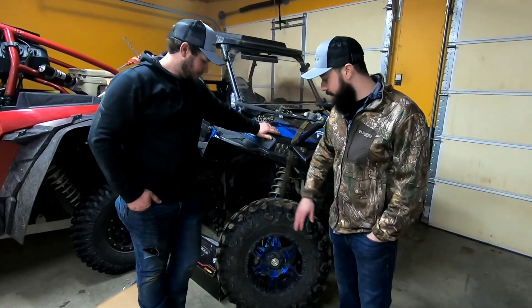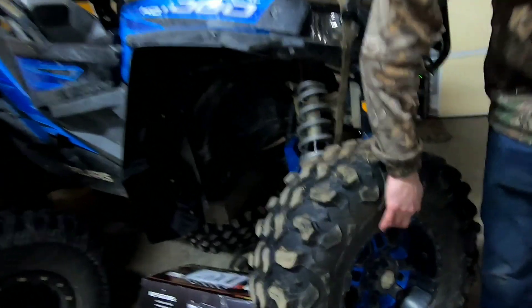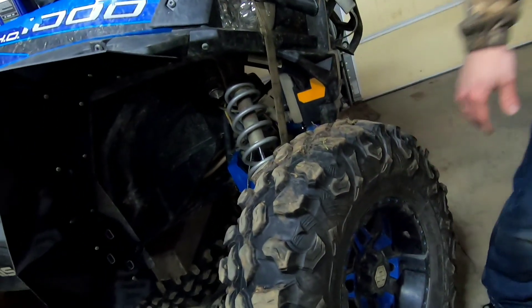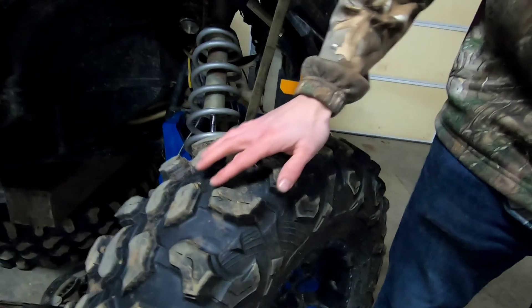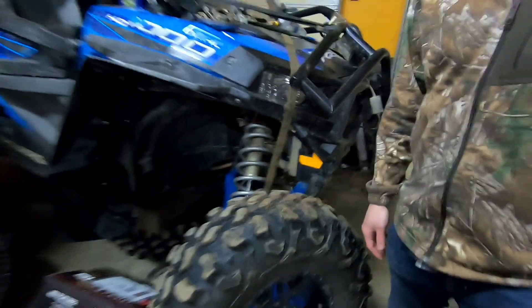When it hit the market, people loved it. It's got a big aggressive tread, a cool-looking sidewall, and a little bit of a rim protector — though honestly it's very thin compared to a lot of other tires like the System 3s and the M1 Evil tires. The tread depth is supposed to be 0.71 inches.